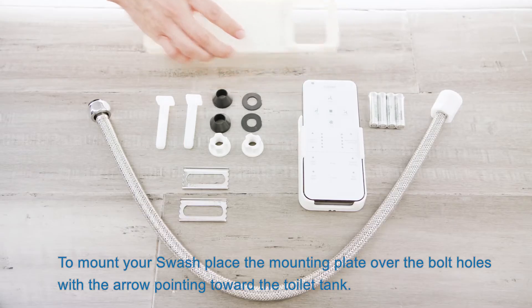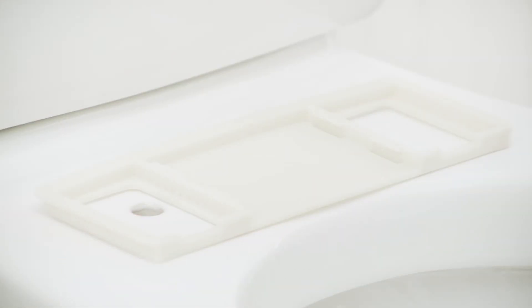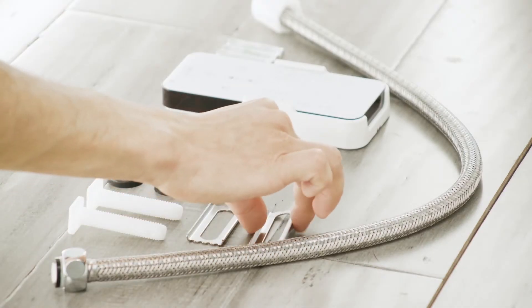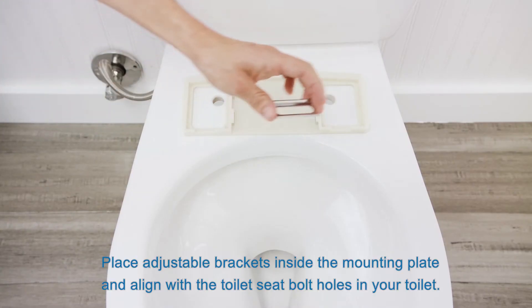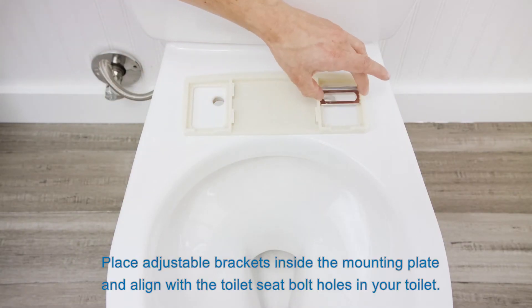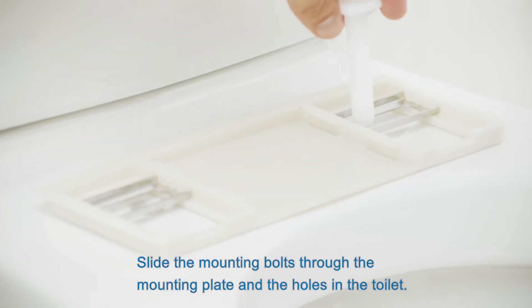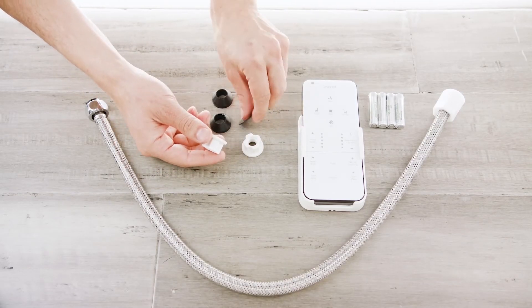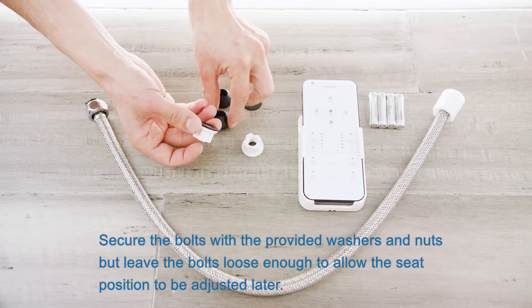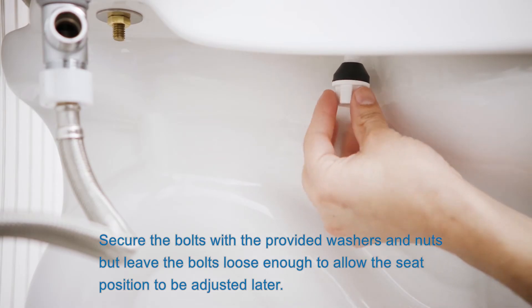To mount your swash, place the mounting plate over the bolt holes with the arrow pointing toward the toilet tank. Place adjustable brackets inside the mounting plate and align with the toilet seat bolt holes in your toilet. Slide the mounting bolts through the mounting plate and the holes in the toilet. Secure the bolts with the provided washers and nuts, but leave the bolts loose enough to allow the seat position to be adjusted later.